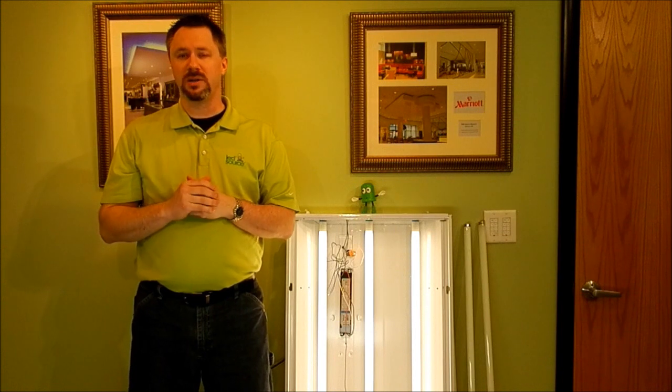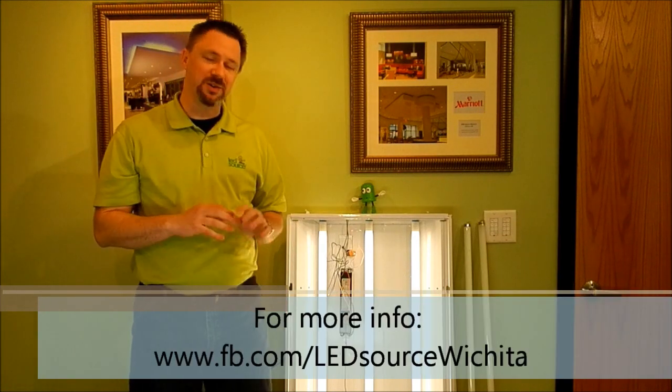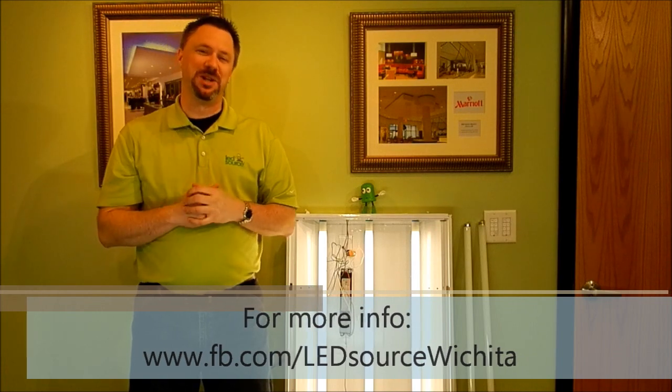So it's a great little product. We'd love to come talk to you about it. If you have any questions about this product or, of course, anything else, please give us a call. I'm Travis at LED Source. Thanks.